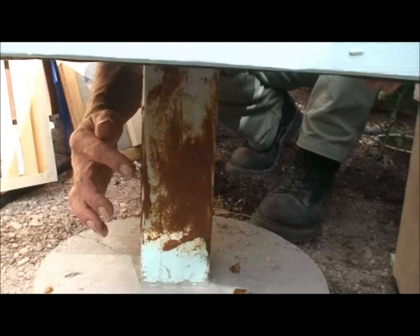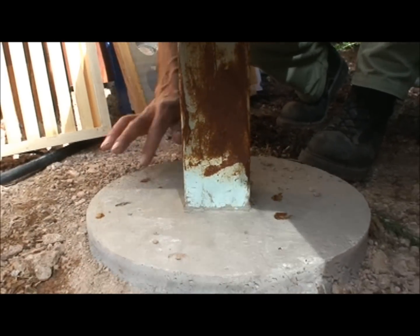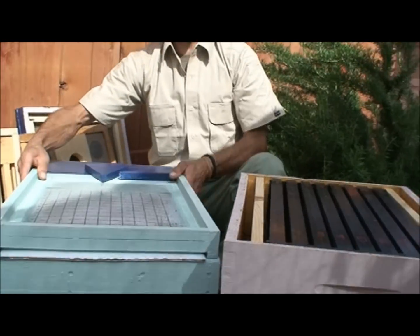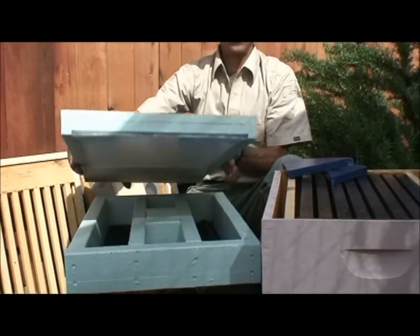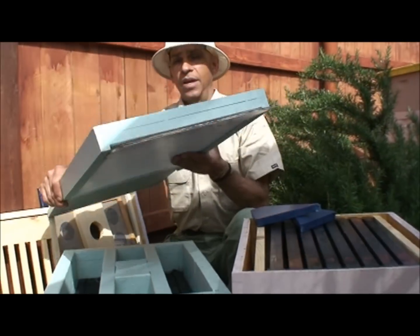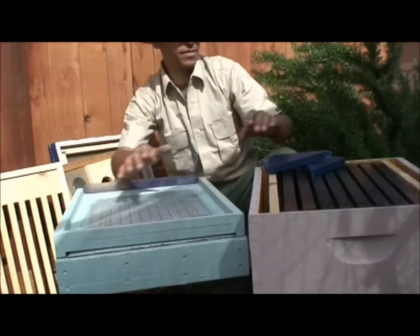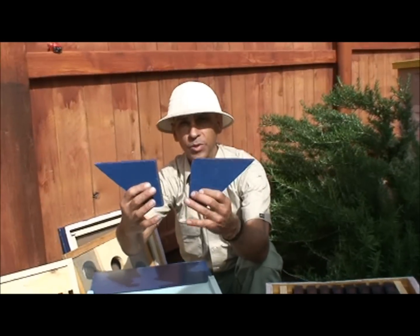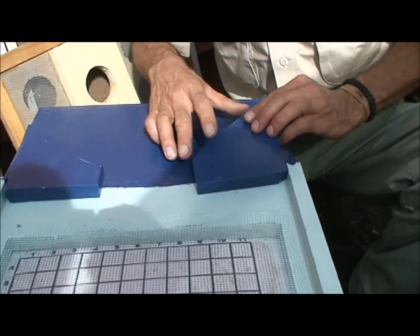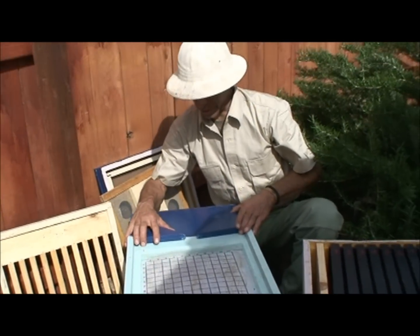Down here we have cayenne pepper and Vaseline rubbed onto the post to prevent the ants from crawling up. The first thing we put on top of the hive stand is my screen bottom board. I customized it with an extra landing pad in the front, and it has a removable corrugated sheet. Right now I'm going to keep the sheet in and set it directly on top of the hive stand. I have my entrance reducer, just a piece of wood that I cut — it reduces the entrance to a small gap, or inverted the other way it creates a larger gap. To start out I'm going to keep it really small.